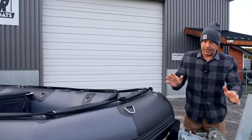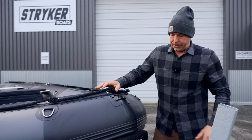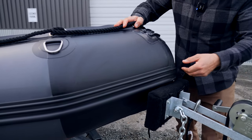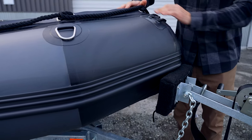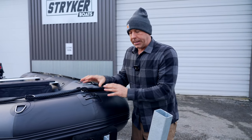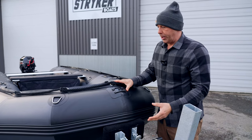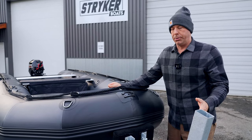What we're looking for is our bow bunk to be situated right underneath our lip — that is our water-redirecting rub strake. What that is essentially doing is not allowing our bow to bounce. Keeping your bow solid is ideal on an inflatable boat because it's not going to allow any of the D-rings to pull out or shock load your system.